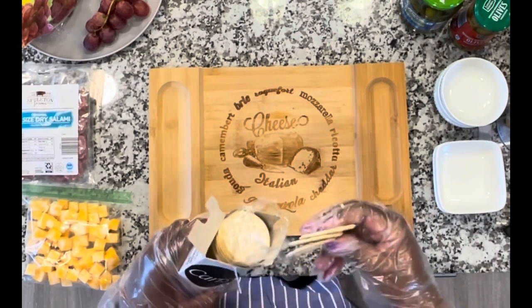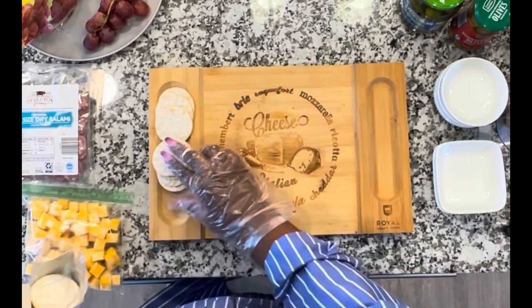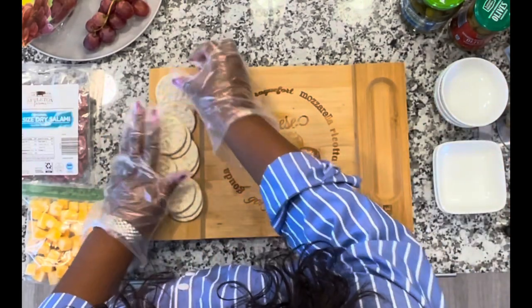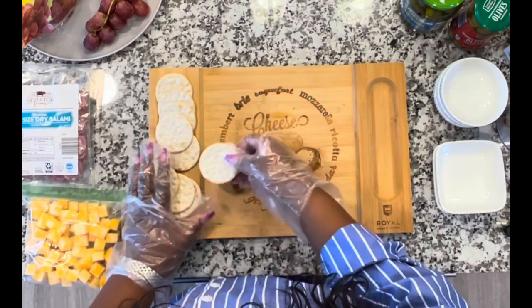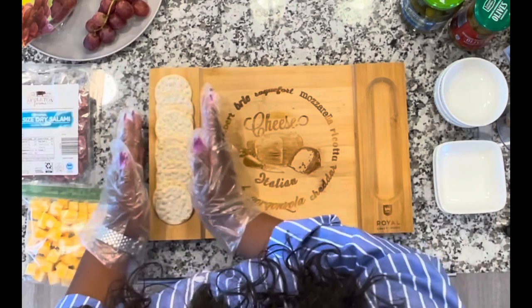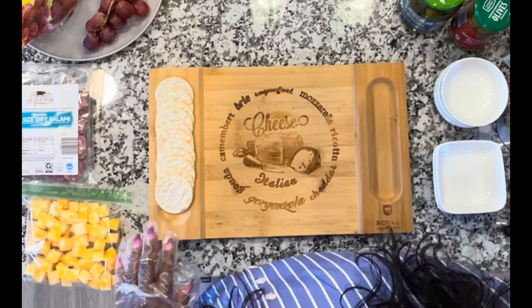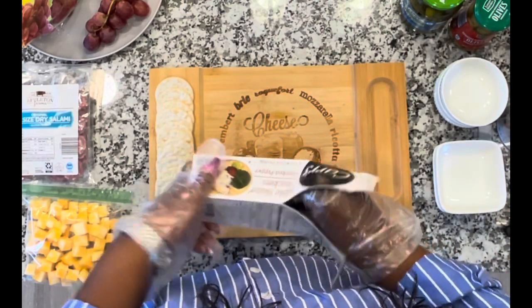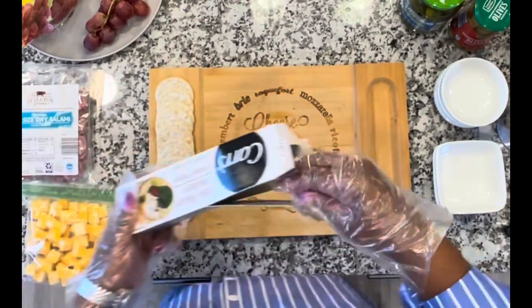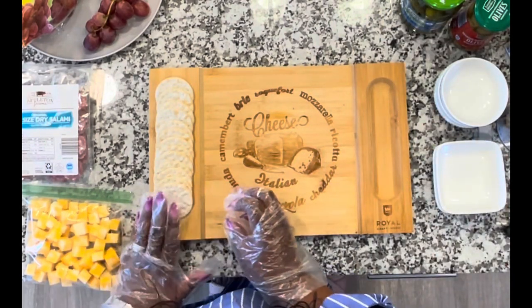I'm going to start here. I think I'll put these on this side. Just stack those up — this is going to be so simple, guys. Put those there, nice and neat. Maybe I could put a couple more to get it nice and full. Just a couple more of these cracked pepper crackers. Put another one there, and one more, so it looks nice and full.